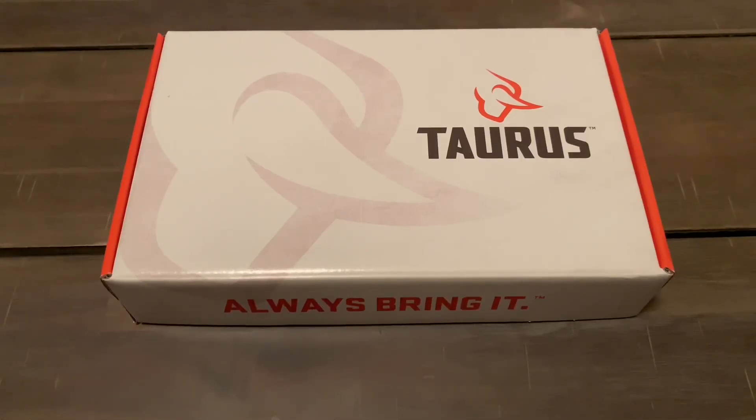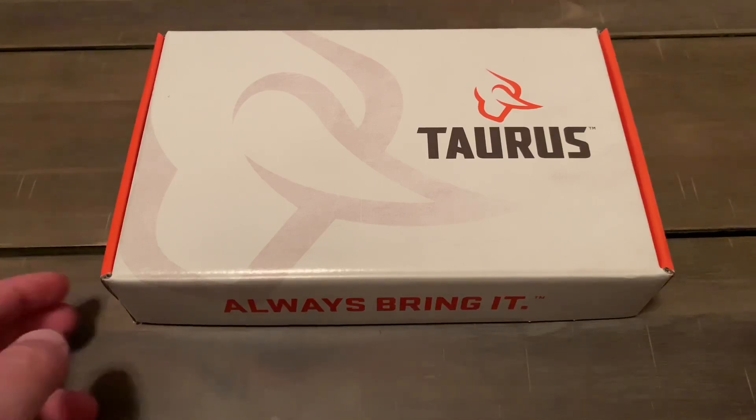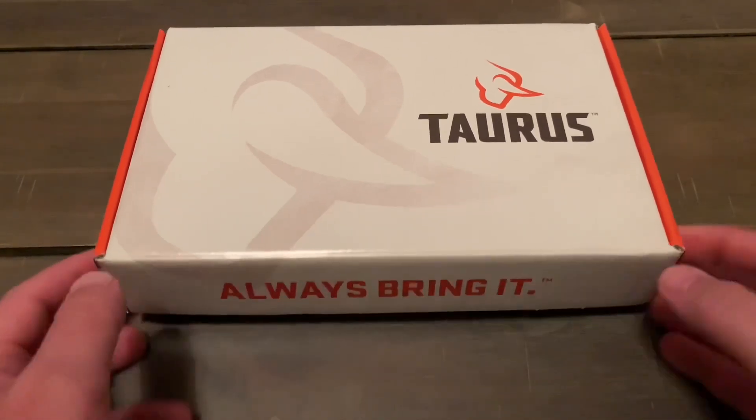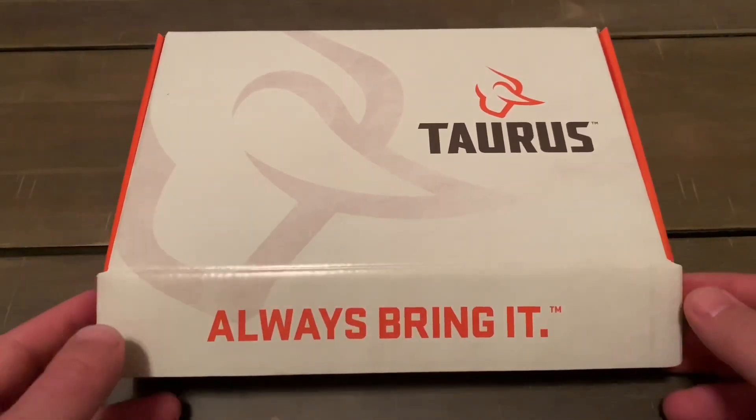Hello and welcome back to the Affordable Armory channel — or if it's your first time, welcome! I've got another unboxing today, it's another Taurus. I'm just kidding about loving Taurus. Kind of excited about this gun though; it's one I've wanted for a while and it fits squarely into the affordable category. So let's open her up and see what we got.